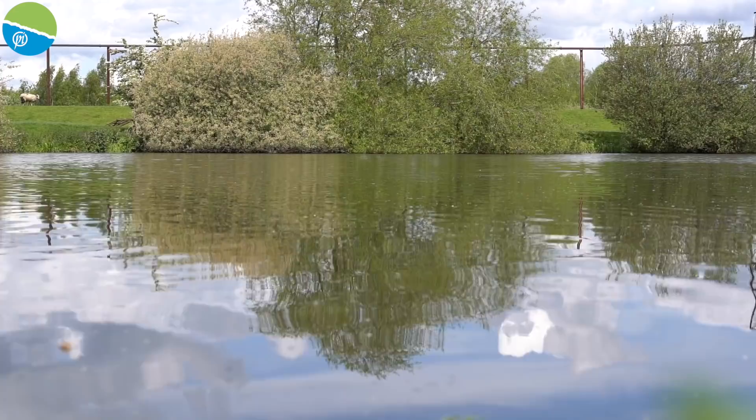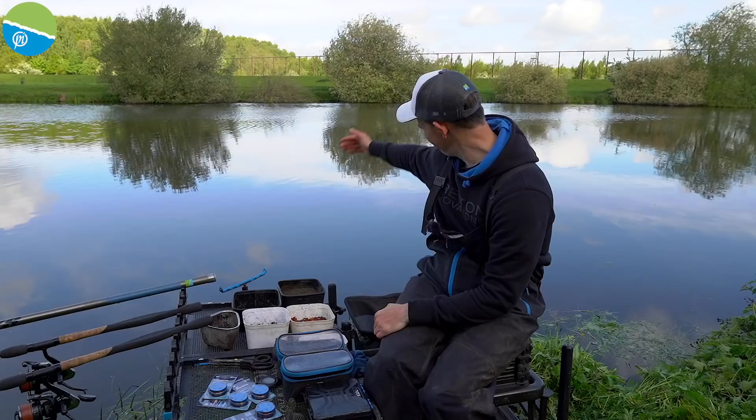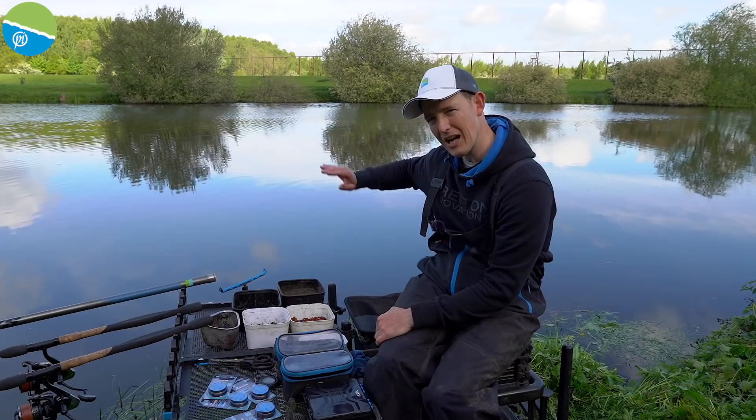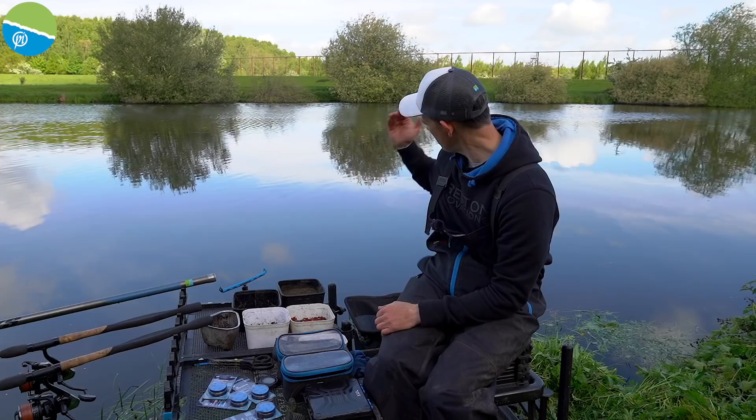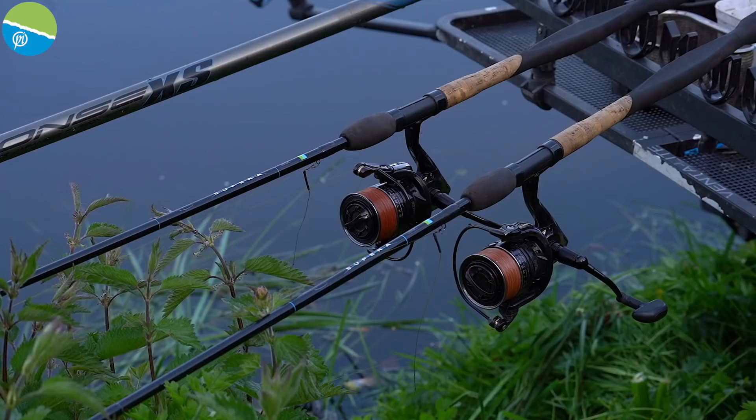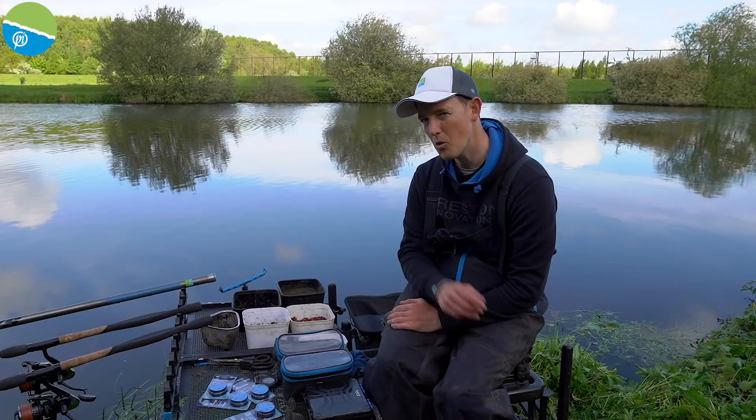The canal here is probably 30-35 metres wide. The depth is about 10-12 foot at its deepest down the middle, then it gets shallower as you go across to the far side. I've got two rods — one going in the deeper water about two-thirds of the way across, and one in the shallower water. Whenever you fish a venue with different depths, it's very important to be prepared, because you never know where the fish are going to be.